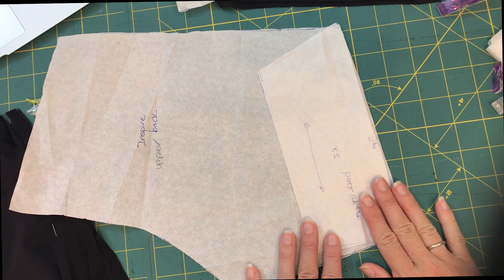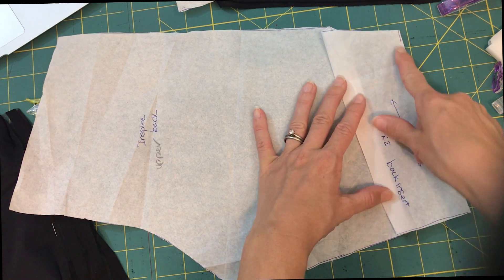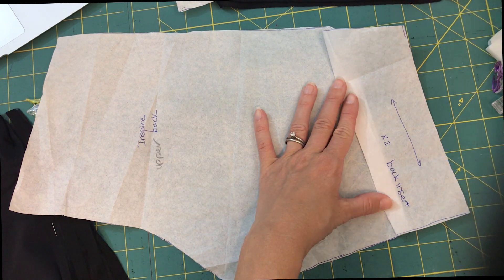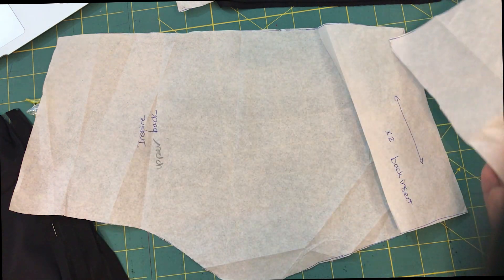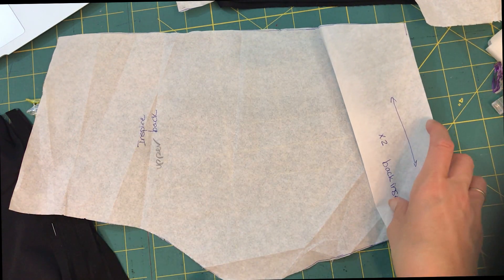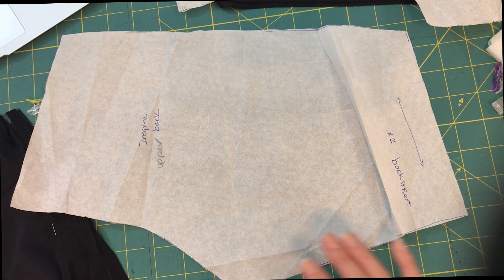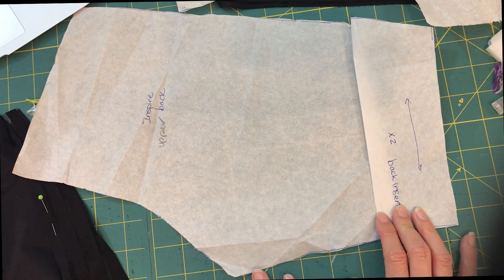You're going to repeat that for both back pieces. Once you've got this sewn, you're going to attach the lower back in the same way — just pin them right sides together, sew it on, and top stitch it if you want to. I'm going to go ahead and do that for both of my back legs and then come back and show you how we do the front legs.